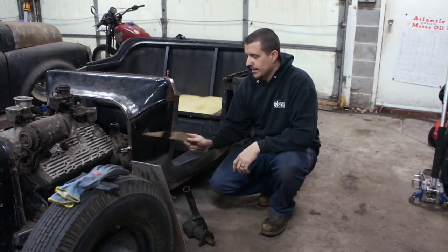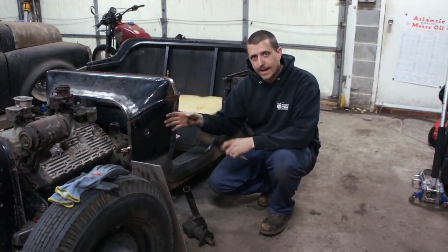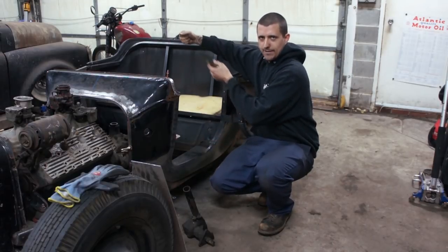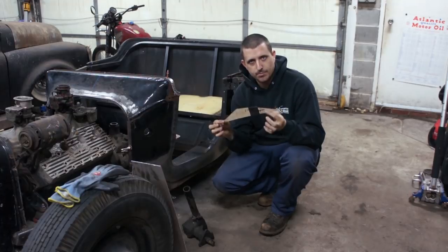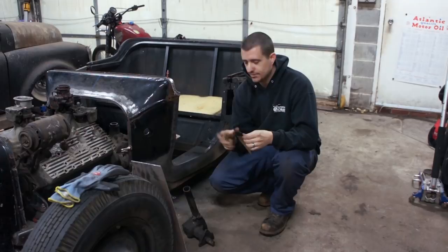All right, so we got the box and the plate in, and we started fitting up the box. We noticed that the angle of the cow with the plate in there kind of puts the steering box driving out over the door. So we made up a little template out of some cardboard to create like a spacer, essentially.